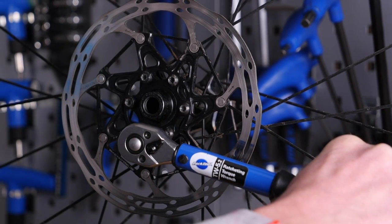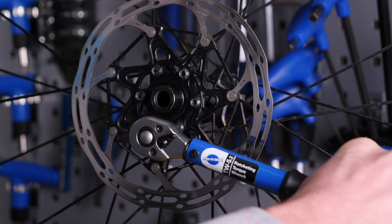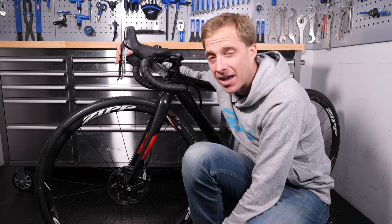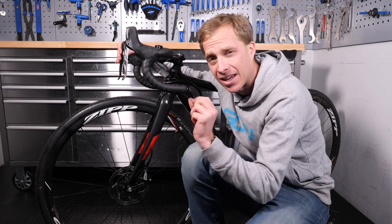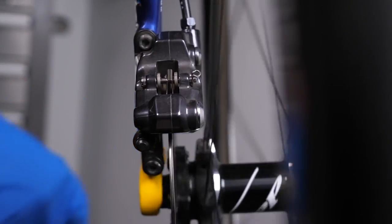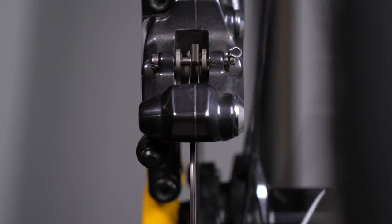Finally, if you're using disc brakes, make sure that rotor is attached nice and firmly onto the hub. A little looseness can give off that horrible screech or scream, as can a slight kink or warp in that rotor when it passes through the caliper as you lock on those brakes. That's something just to keep an eye on.